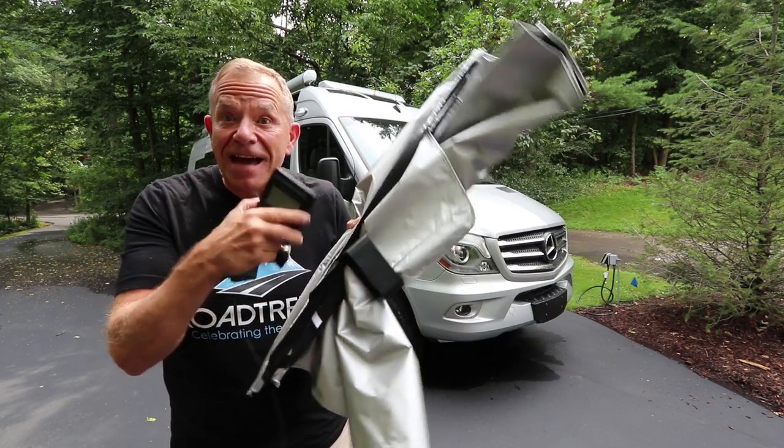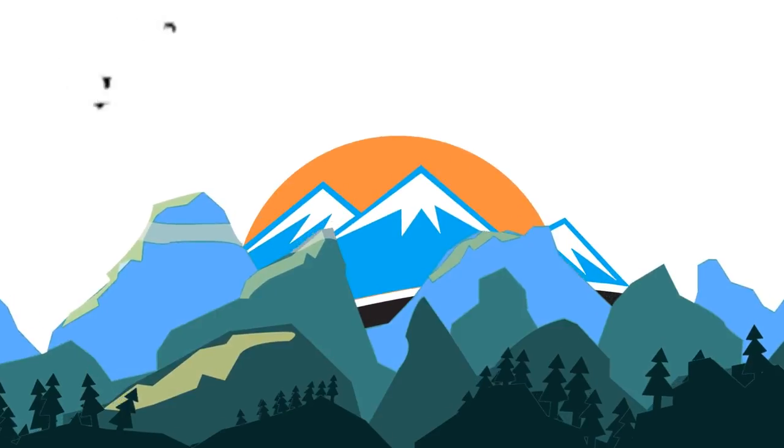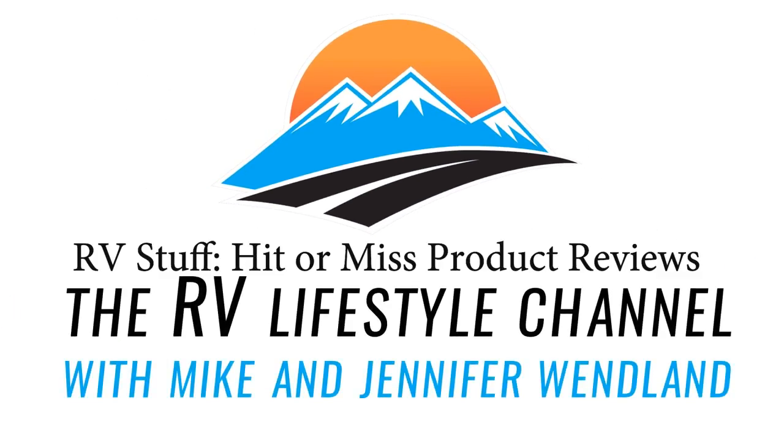Hey everybody, I'm Mike Wendland and I've got stuff — stuff for my RV. I get people sending me stuff to test out for the RV all the time, and they want me to do a video on it. I say okay, if I think it has the potential of being something that my viewers will like, I'll do a video on it. But I'll also say whether it's a hit or whether it's a miss.